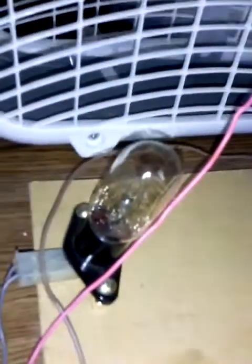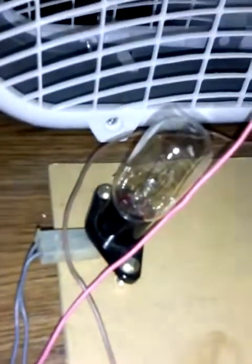This bulb is used as an inductor. It takes away some of the electricity before it reaches the transformer itself. This transformer is a rather large 2100 volt microwave oven transformer — MOT.